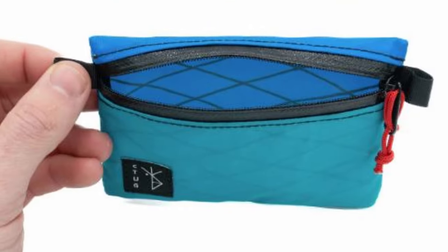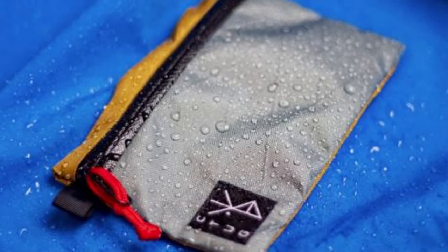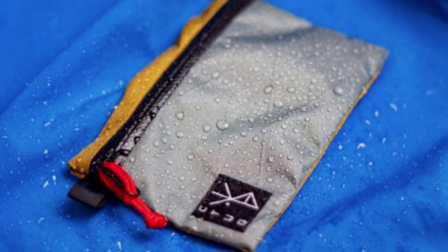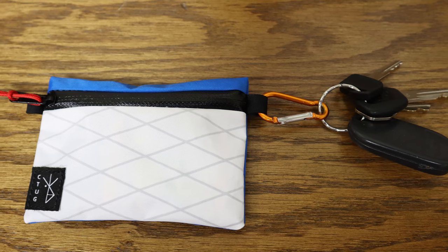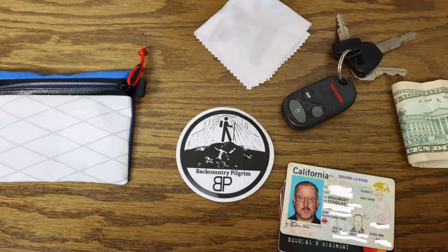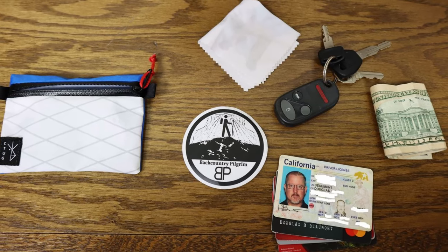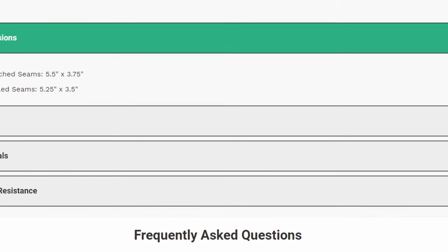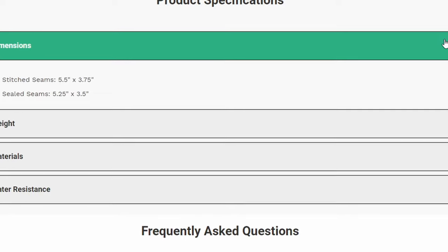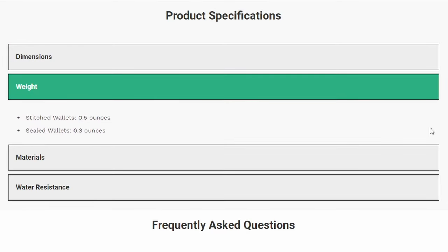First, let's talk about their wallet. I use these kinds of ultralight wallets and a couple of things stood out to me on the Chicken Tramper version. Number one, you can get this in a sealed X-Pak, which makes it very water-resistant. Second, I like the fact that there are small pieces of strapping that you can get a carabiner through without having to use the zipper pull tab. This wallet is a very good size — a little bigger than ones I've usually used, making it easier to get things in and out. The regular stitched version is 5.5 by 3.75 inches; the sealed seamed version is 5.25 by 3.5 inches. The weight comes in at 0.3 ounces.